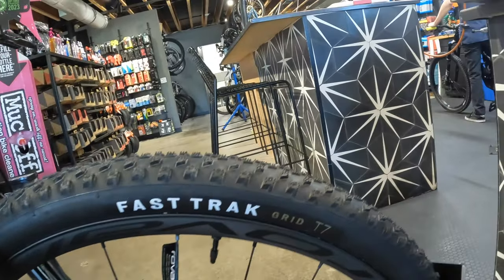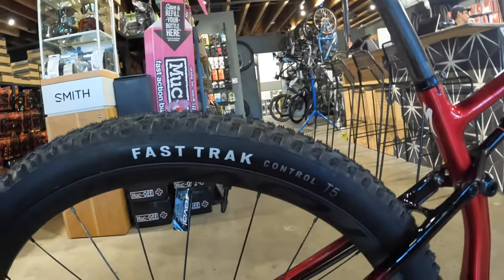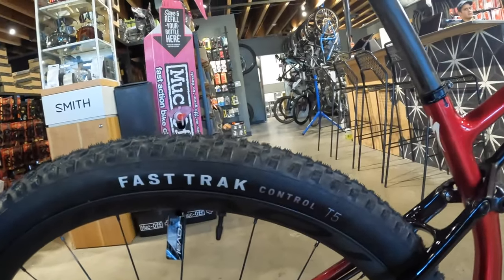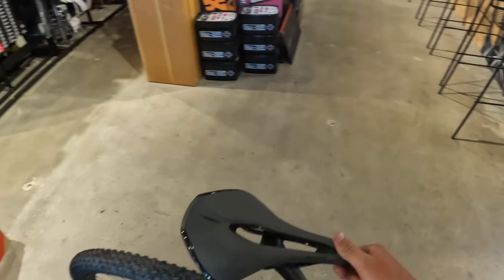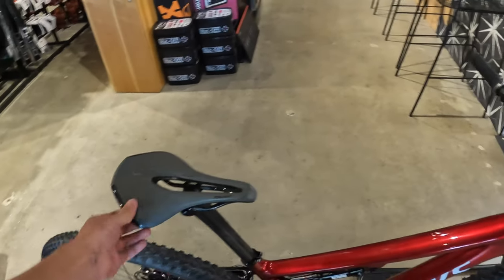For wheels and tires, we have the Roval Control SL wheels with Fast Trak Grid T7 compound up front, and then for the rear we have the same wheels with the Fast Trak but in the T5 compound.